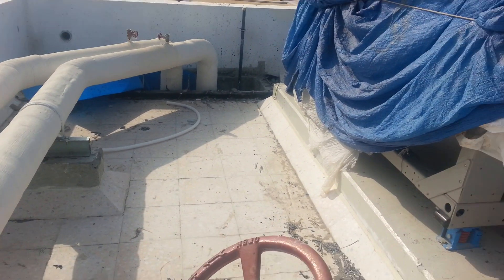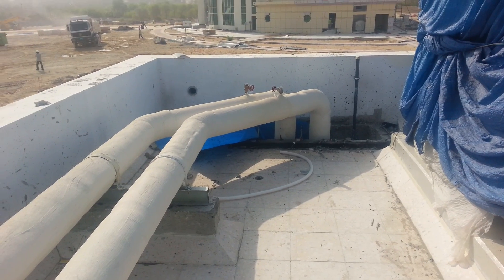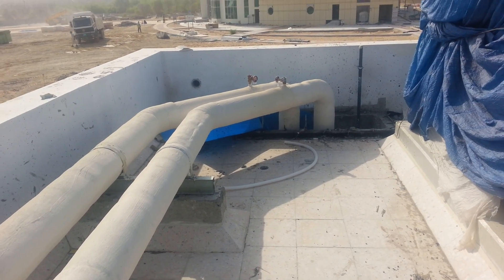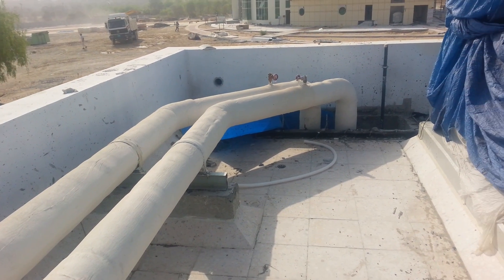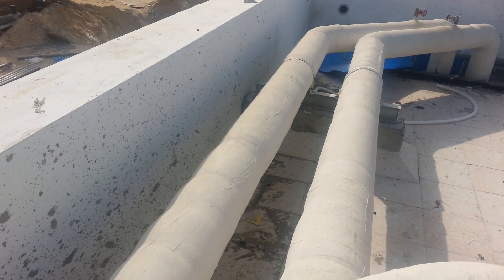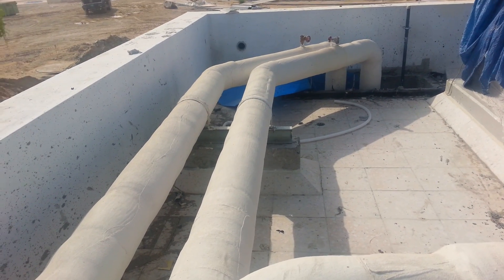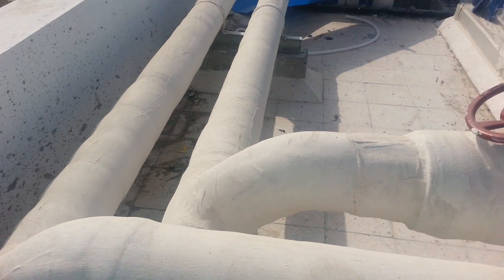Here we have two pipes coming from the building, going into the pump room. From the pump room, two pipes go up to the roof leading to the chiller. This second pipe is the return line and this first pipe is the supply from the chiller.